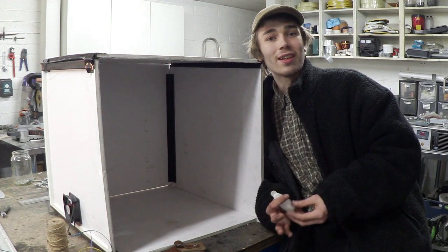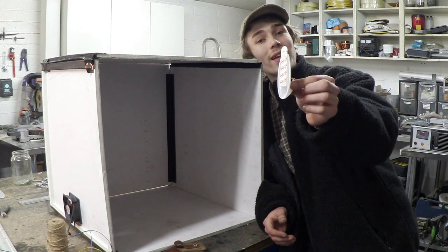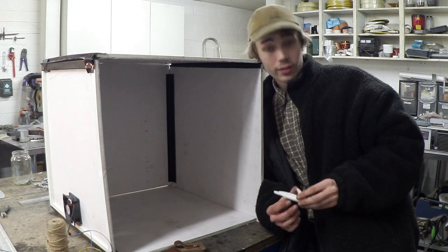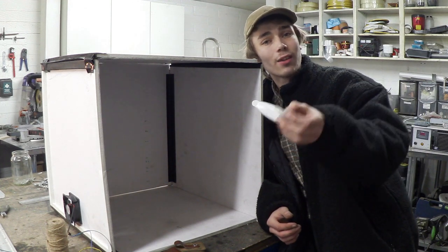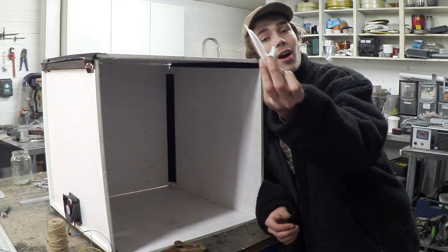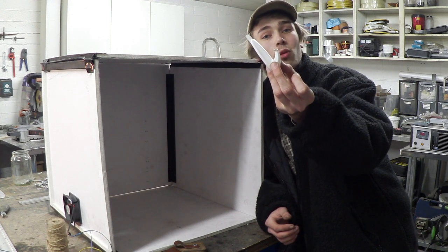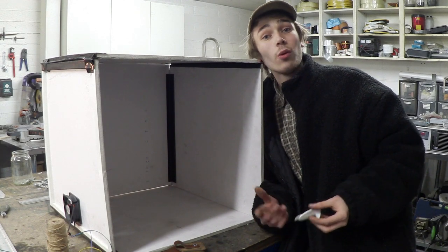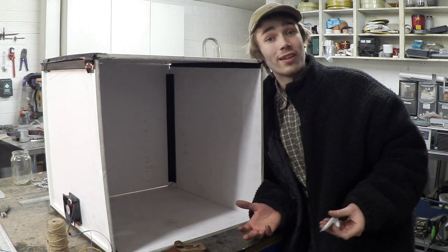With the booth almost completed, there's only a couple more steps. One of which is putting a hook onto the top so we can actually hang the items that we want to spray. I decided to go with a command hook, but I realized that the hook wasn't quite enough, so I melted the end and bent it in a little bit more. That should be able to hold the things I want to hang off it. I'm going to attach it, and then we're going to attach a battery pack to the extractor fan and spray something up.